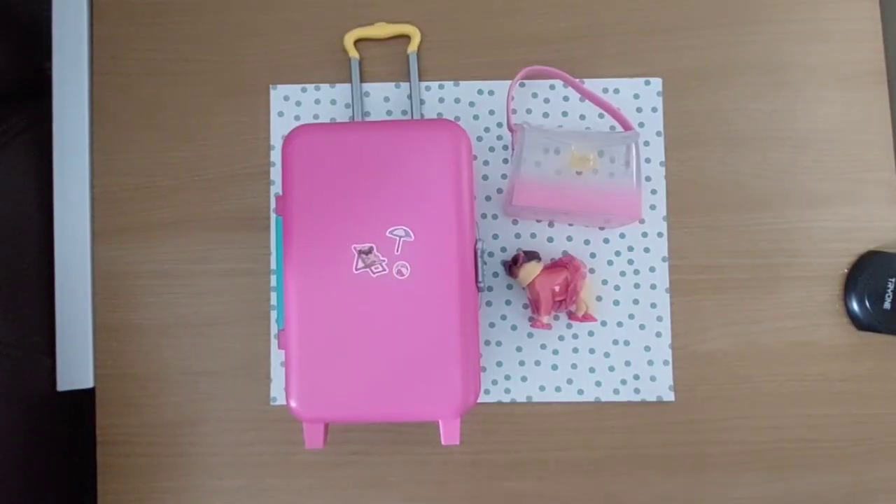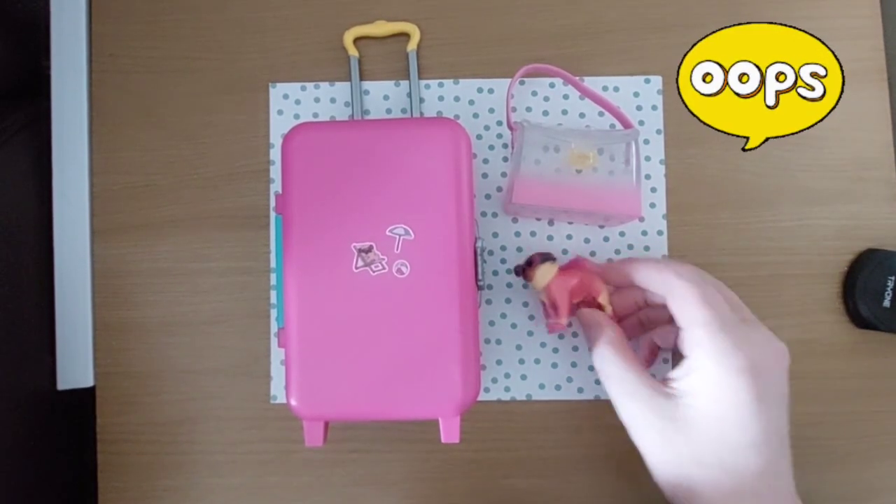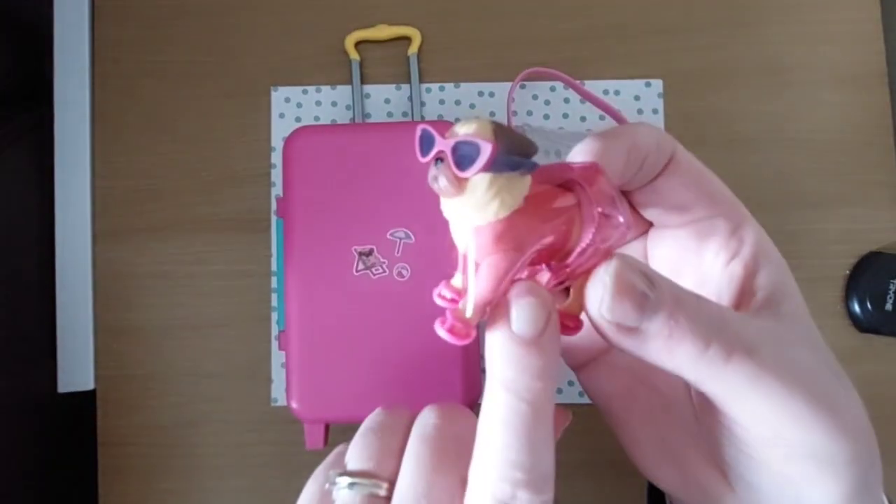Hi guys, back again - sorry I didn't quite finish that video, I kind of jumped ahead a little bit and forgot to show you the box and what I've done with it. Sorry about that.